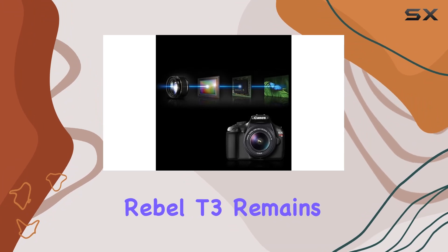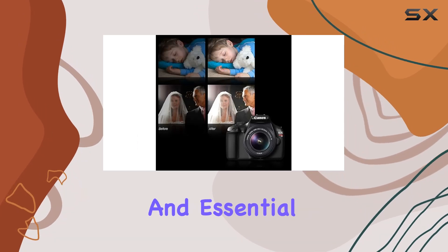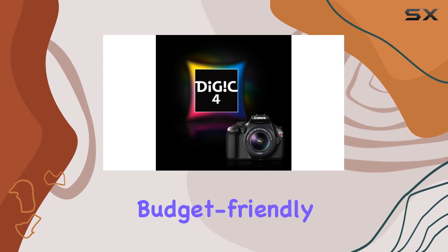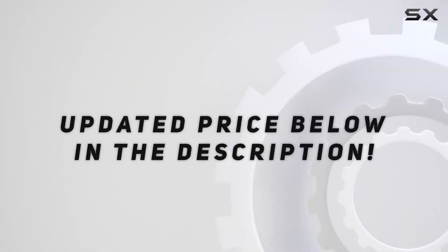Overall, the Rebel T3 remains a reliable choice for beginners dipping their toes into DSLR photography. Its image quality and essential features hold up decently even in today's market flooded with newer models, making it a budget-friendly option for those starting their photographic journey. Check out the video description for an updated price.